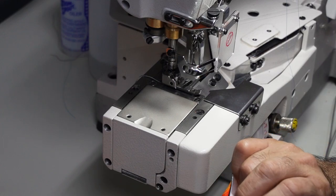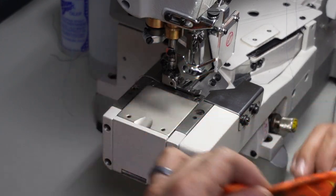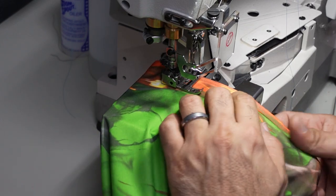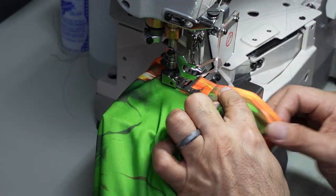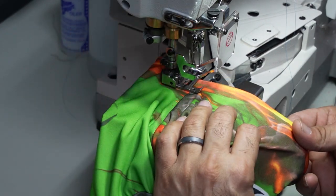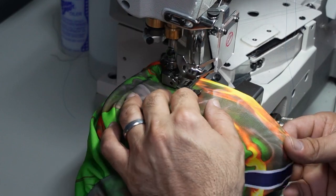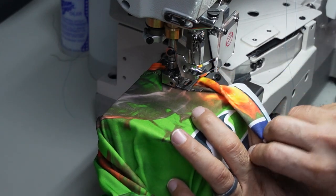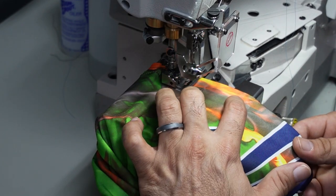Now for the hemming — we're gonna fold the bottom of the sleeve about a half inch to five-eighths of an inch and put a hem on it. The shirt is basically upside down and I can feel where it's folded. We start about an inch from the seam so that when we come all the way around we'll stop at that same point. I'm holding it with my hand, making sure it's folded about a half inch to five-eighths of an inch.